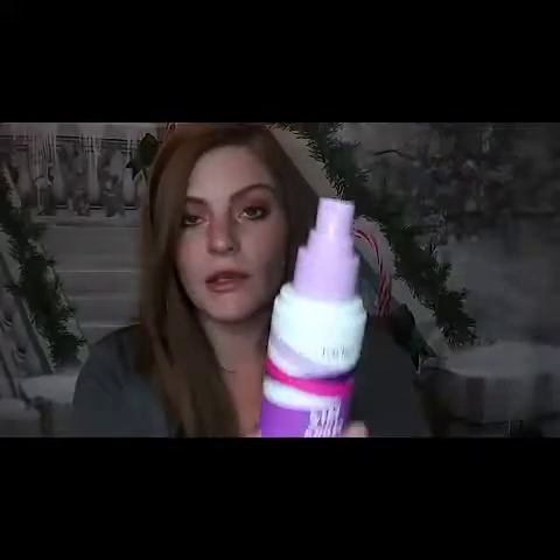Back to the unboxing - this is the Tarte Stay Spray. I really like the packaging. It is from the Double Duty Beauty line that they did, and this is the bottle. It is very nice and it spritzes really nicely, which I don't think you can really see on my camera. But it is a very nice spray and it smells really good. I kind of got that in my eye a little bit!